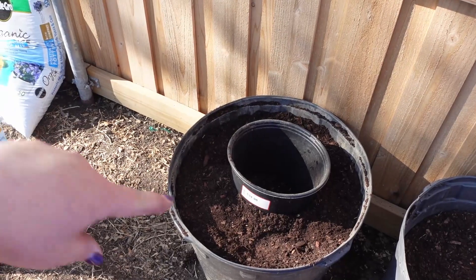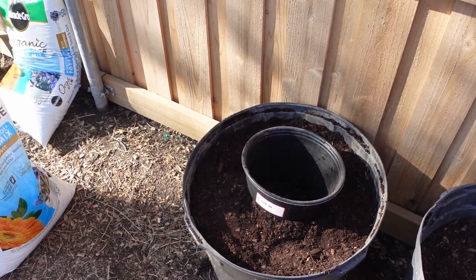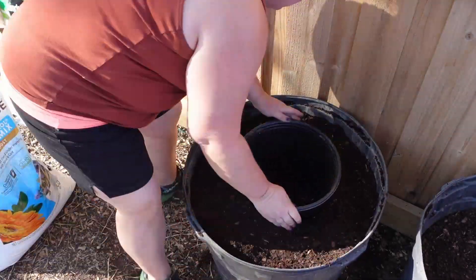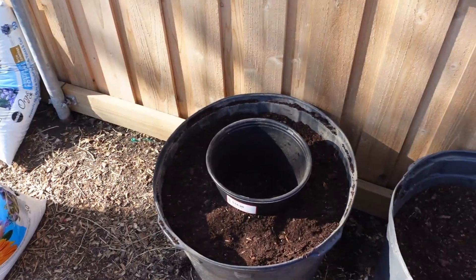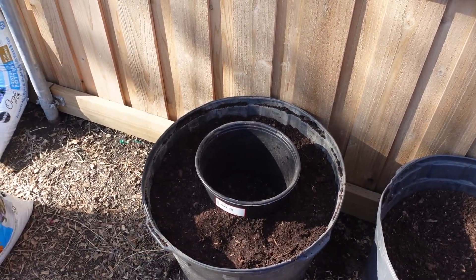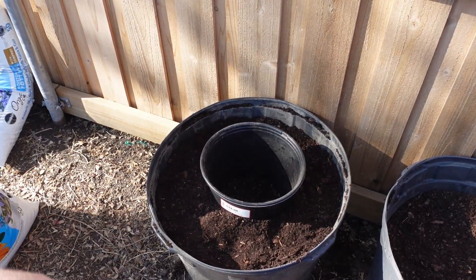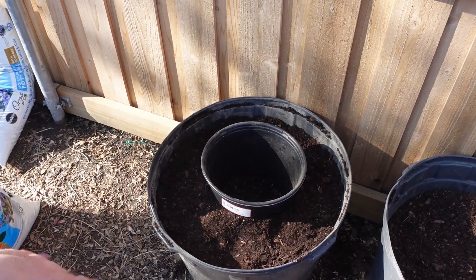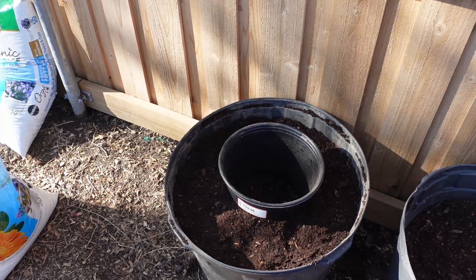Okay, as you can see — sorry, I'm out of breath — the pot's in there. Now I'm going to pull it back and straighten it up. I'm just going to pull that bucket straight up, and what's going to happen is it's going to leave a hole that is big enough to plant in. Then we will backfill it with some more potting soil.